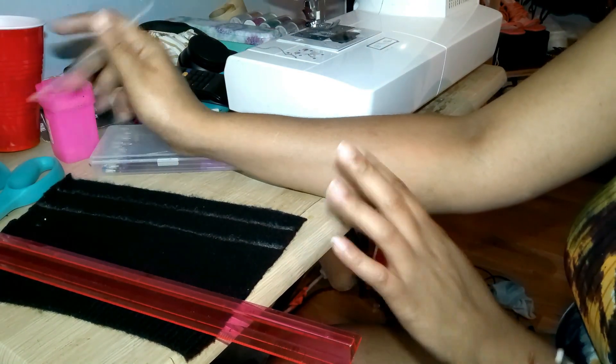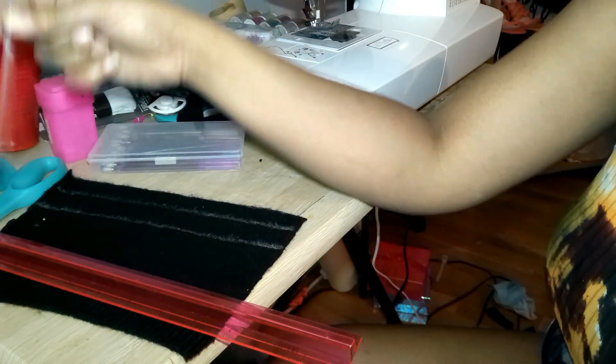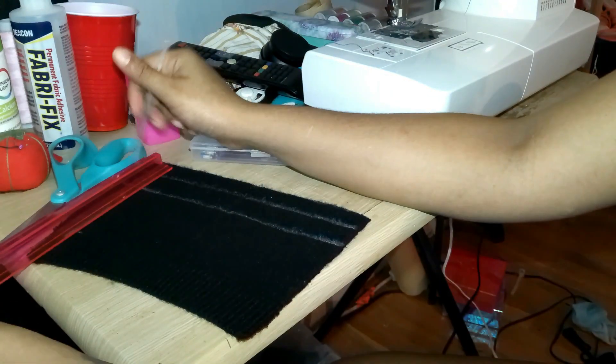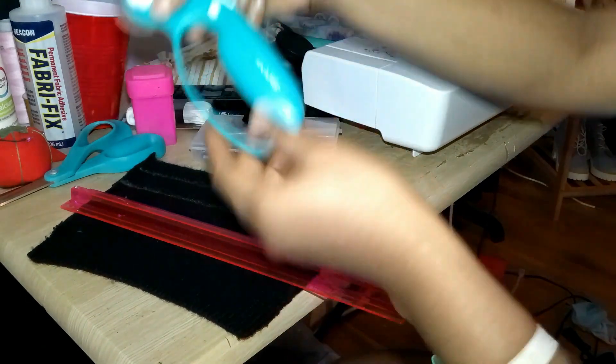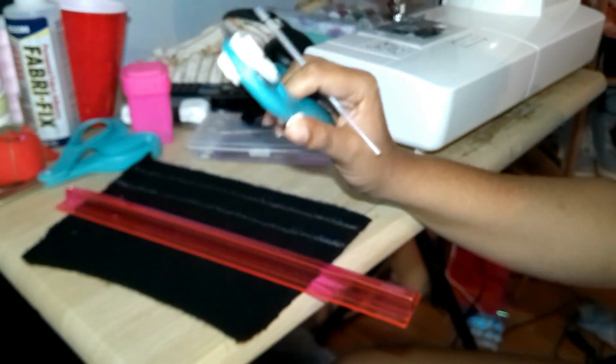I'm gonna try to make some bows to add to the front of the bra to see how that looks. I also forgot to show how I made the lace to go around the bra and for the strap — so this is how I made that. I'm marking it with a silver ink pen, using a ruler to mark one inch apart, and then I'm gonna cut along the line with a rotary cutter — I call it the pizza cutter — which has a blade.